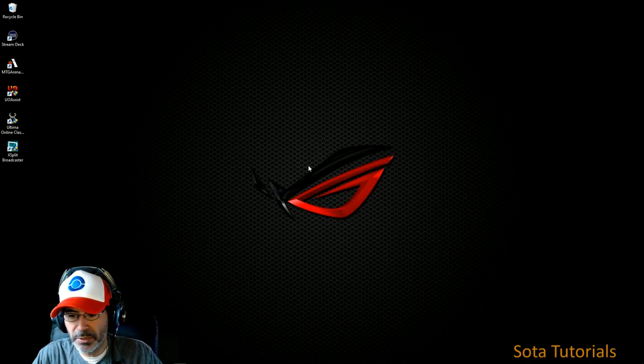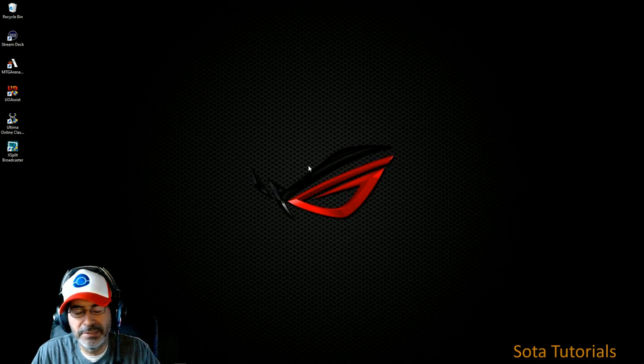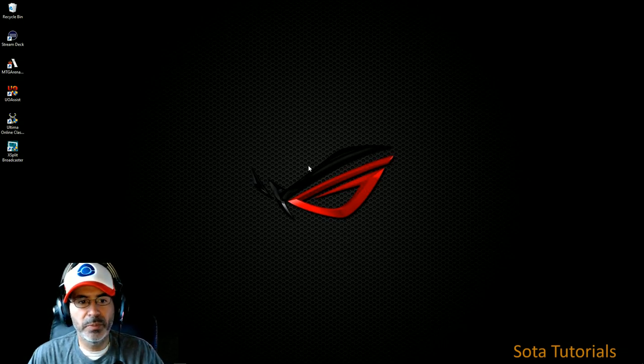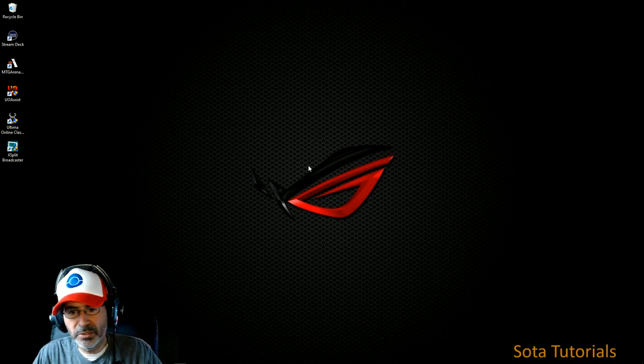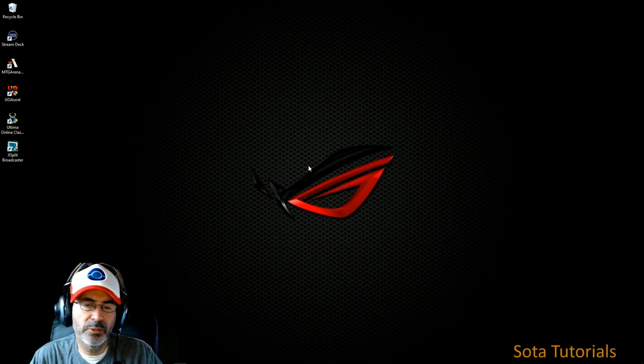I set up a slide deck — not a PowerPoint, but a slide deck — of each channel, each cable, each connection into and out of the mixer, and figured I'd go through it on video and explain it. You can put it in print, but sometimes putting a voice to it helps. I'll put a link in the description for this video and post the actual PDF up on the web so people can get it.